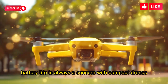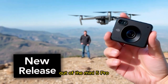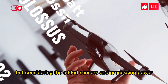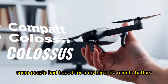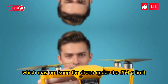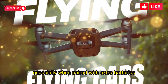Battery life is always a concern with compact drones, and DJI has managed to squeeze more endurance out of the Mini 5 Pro. It's rated for 36 minutes of flight time — only a couple of minutes more than the Mini 4 Pro, but considering the added sensors and processing power, it's actually impressive. Some people had hoped for a mythical 50-minute battery, but that's likely reserved for the heavier plus-battery option, which may not keep the drone under the 250-gram limit. Still, 36 minutes is a solid improvement that should satisfy most users, especially when paired with extra batteries.